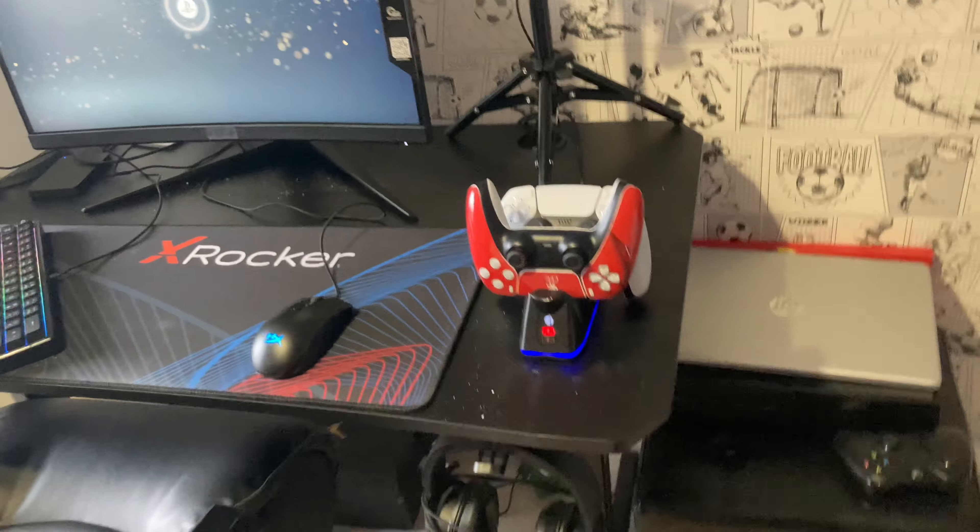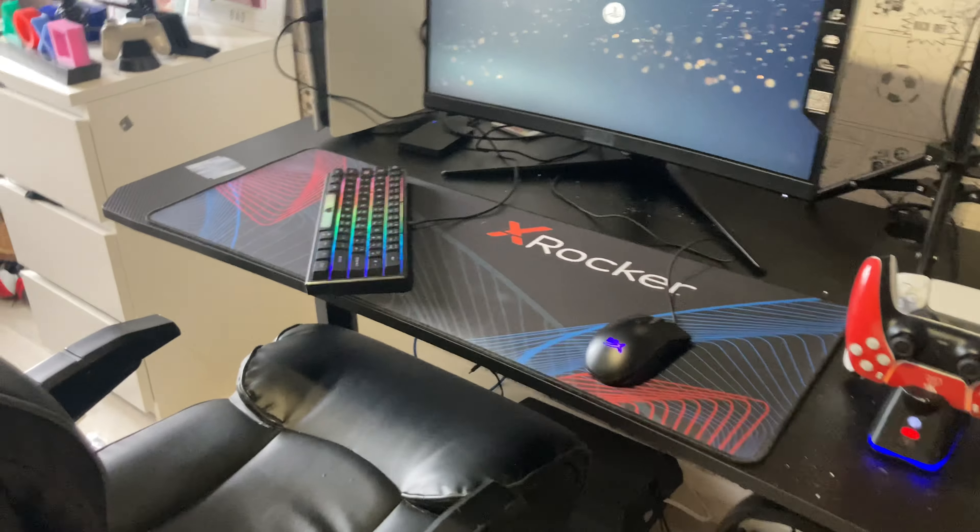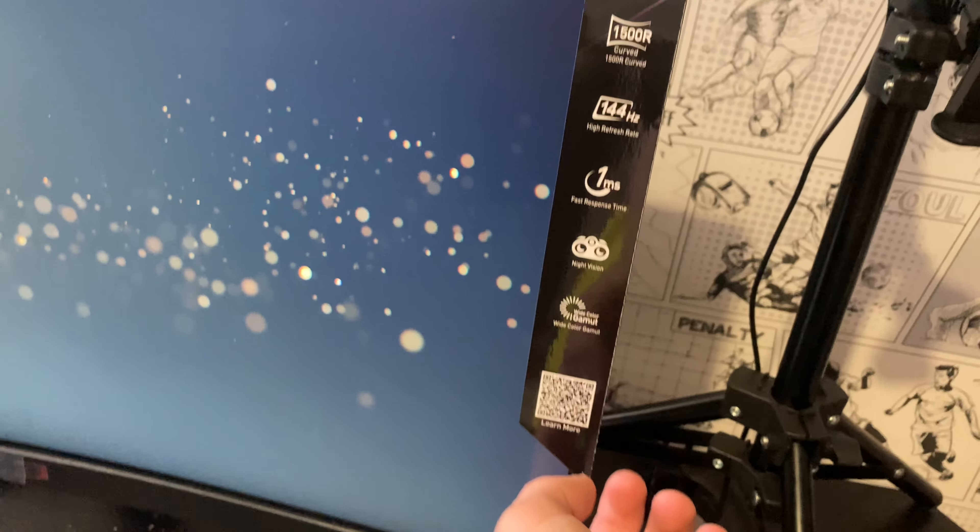So guys, this is it — the setup is complete. Now all I have to do is this...